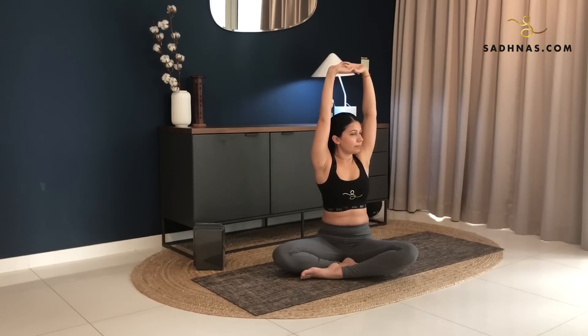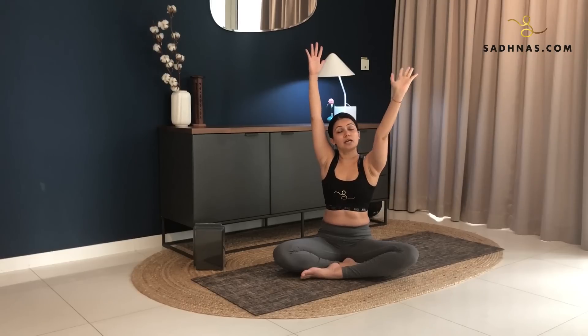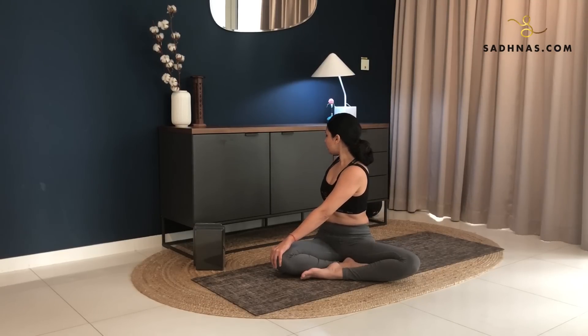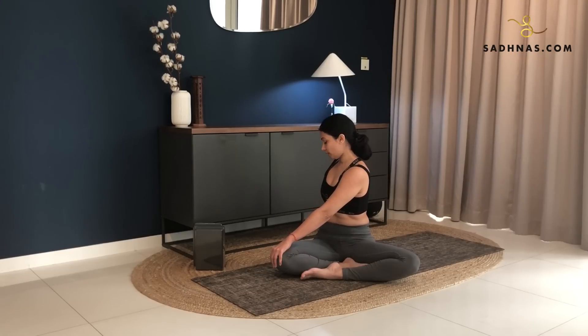Slowly inhale back to the center. Now as you release your hands here, bring your left hand onto your right knee, right hand to the back. Again, you're twisting, looking to the back. Keep your spine straight so you're not leaning to the back or the front. Keeping it straight, twisting from your spine and opening your chest. So keep pulling your right shoulder to the center of the back.